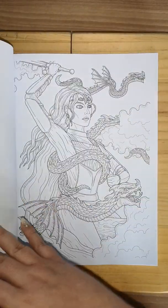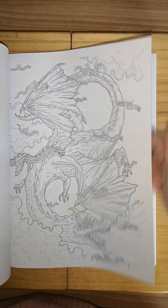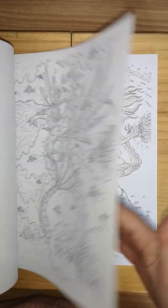It's a lovely box with beautiful images. I'd love to see one in grayscale. That's a lovely water dragon.